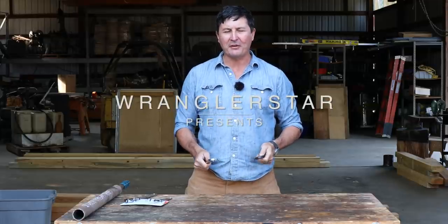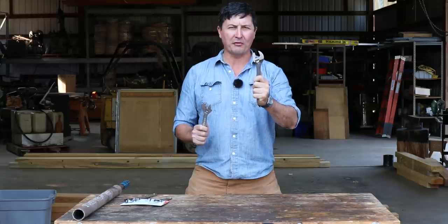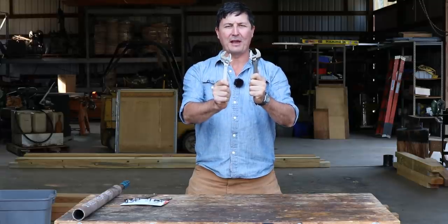Welcome back everyone. Today we're going to find out: is there a difference between a USA-made Crescent Wrench at $35 and a Chinese-made Crescent Wrench at $5?